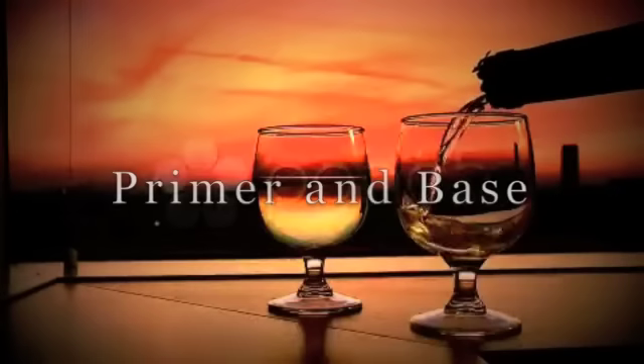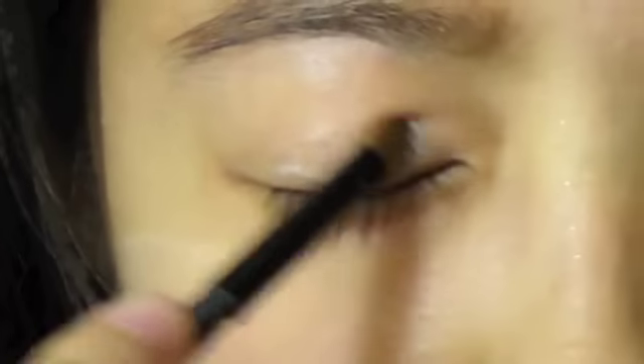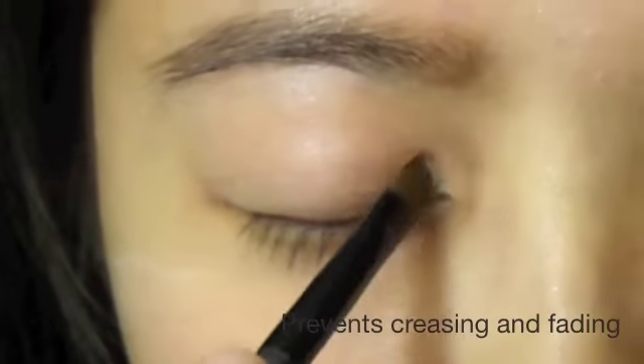It's time to create that romantic look with pink, purples, and magentas. Start off by priming your lids. This will not only keep your eyeshadow lasting all day long, but the colors will also be more vibrant.